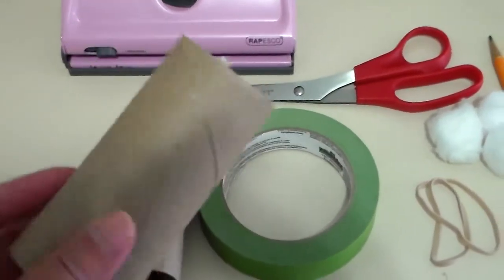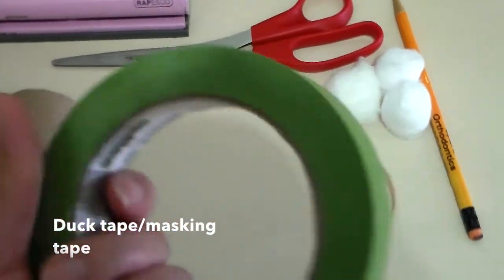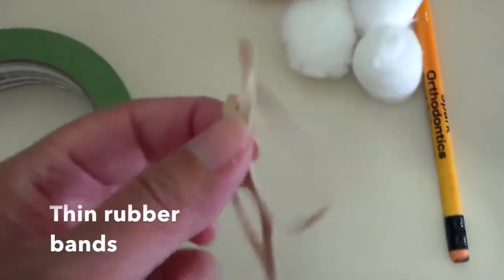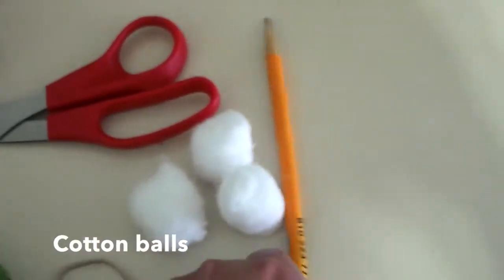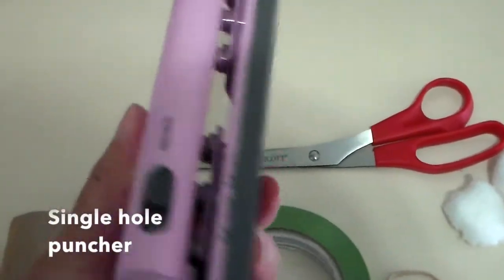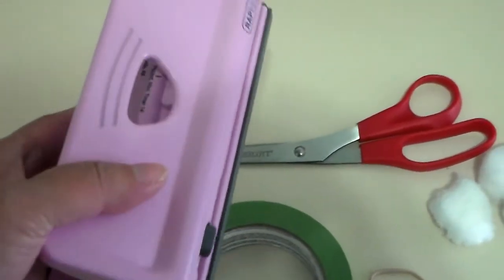If you don't have a paper toilet paper tube you can use a paper towel as well. You'll also need masking tape or duct tape — I use masking tape here, so you can be creative. You'll also need rubber bands, just thin rubber bands like so, cotton balls of course, pencils or a pen, scissors, and a hole puncher — a single hole puncher.